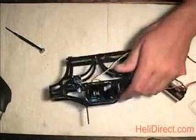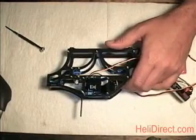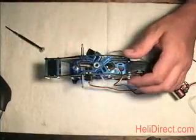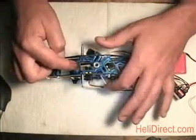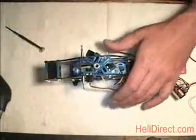In your swash menu with 120 swash type and servo reversing, the servos should move like this: full pitch stick up, all three servos should come up; pull back on the stick, all three servos should go down. If one servo is not moving in the proper direction, go into servo reversing and reverse just that one servo.